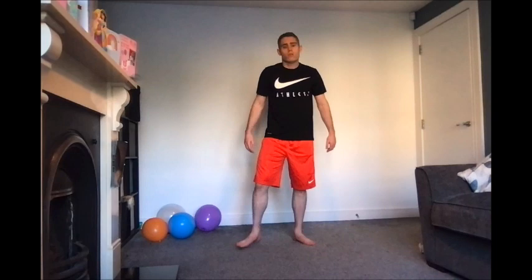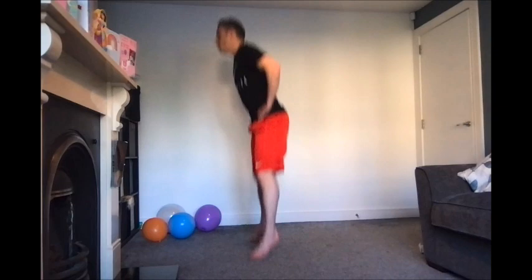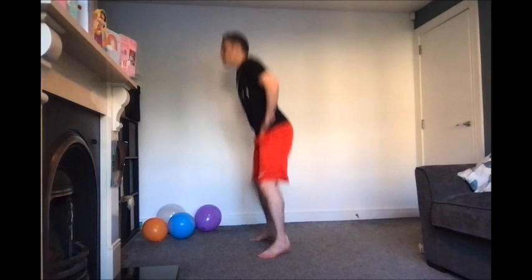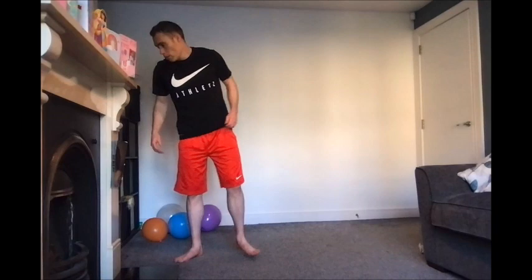Next one is squat jump. Going in — now we're gone. Increased intensity and increased speed through these. You don't need to drop as deep on the squat — try to get off the ground. 15 seconds gone already. Done. 15 seconds — 10 to go, and then we're into burpee.